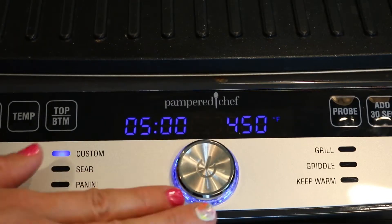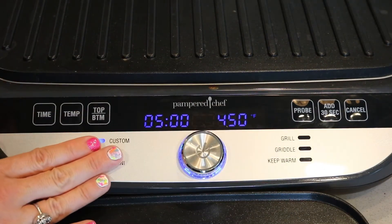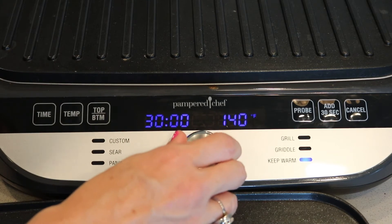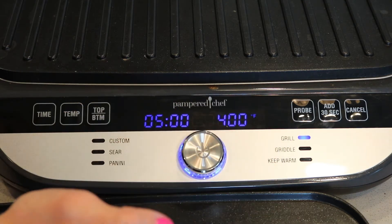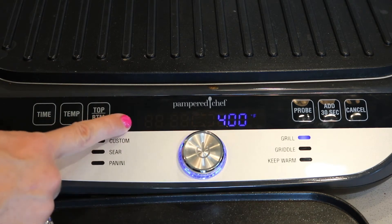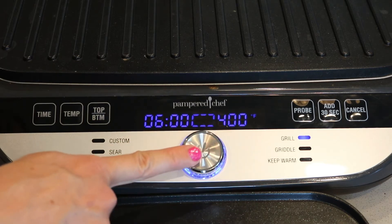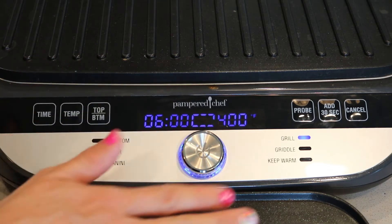If you go to grill, it's going to keep it at 400 degrees, then you just press enter. Now it's asking for the time — how long — and you can move it up or down. Press enter when you have the time set and this indicator means it's heating up.